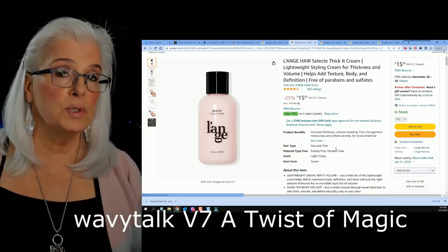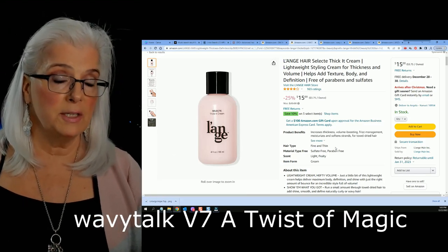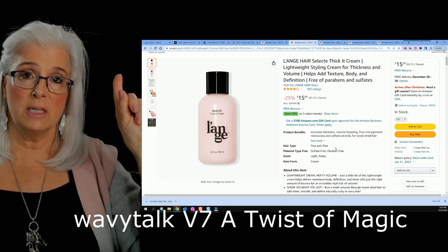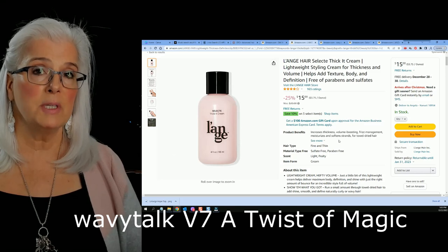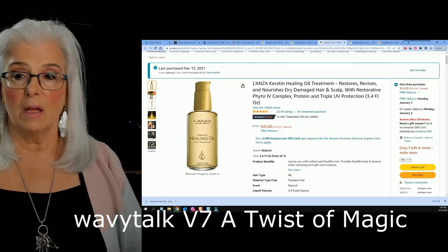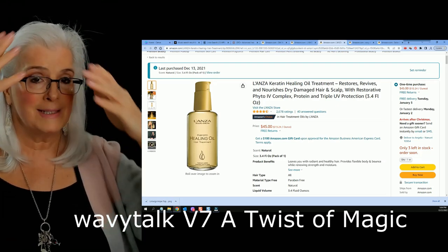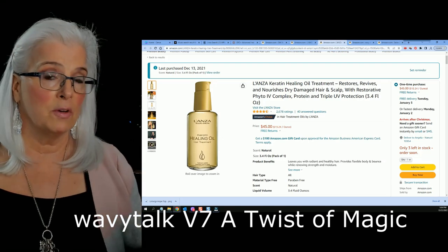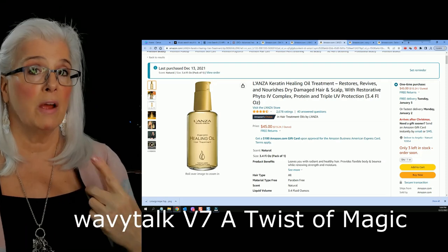Before I use any appliance — any blow dryer, any Dyson, anything — straight out of the shower I will have used a really nice conditioner. Then while my hair is towel dried I'll put on about a dime-size of a thickener and work it into my damp hair, and then I'll use the Lanza Healing Oil — about a nickel to a dime size — all through my hair, keeping it off the scalp. So my hair has been washed, conditioned, had the thickener put in, and has the healing oil, and now I can use whatever appliance I want.